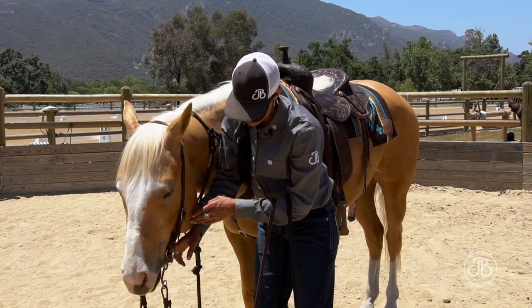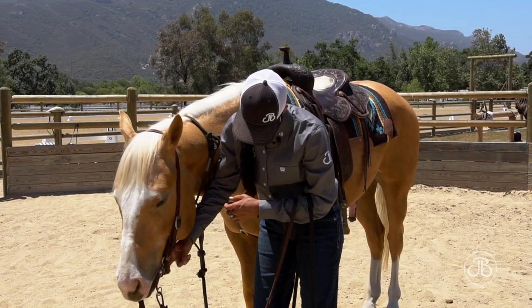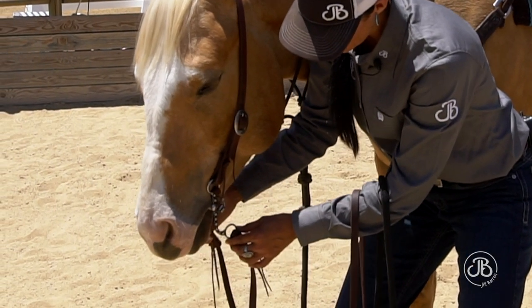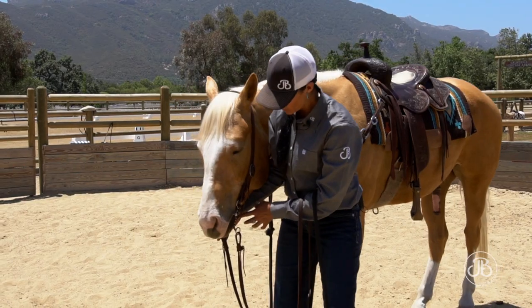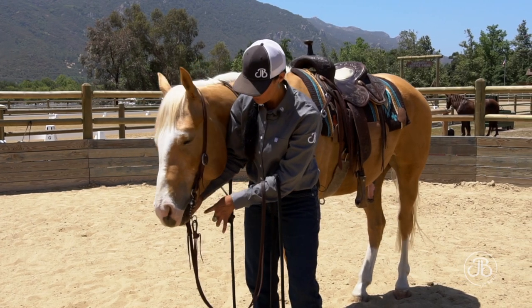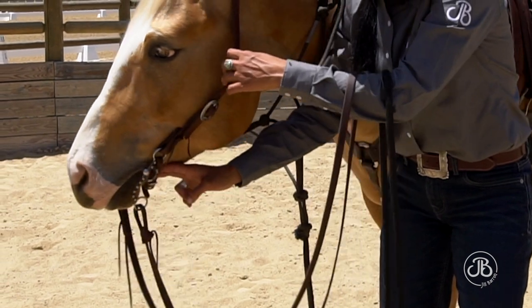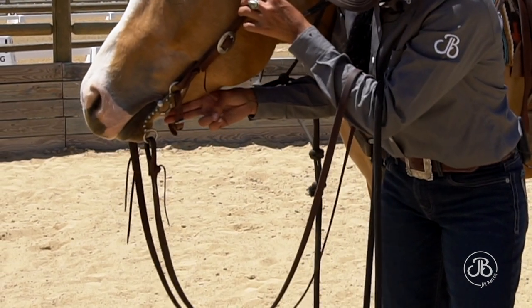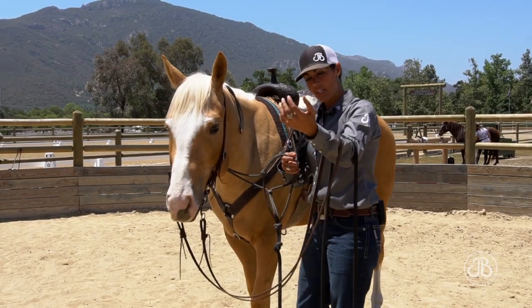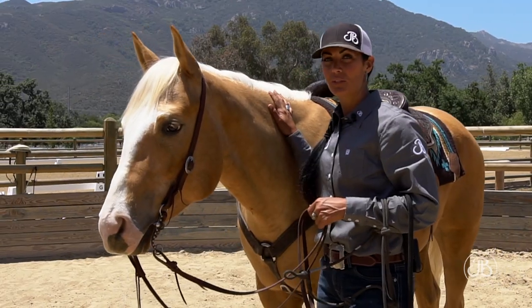I want to talk about adjusting your curb strap. The general rule of thumb is two fingers between the horse's jaw and your curb. You want about two inches of travel in your shanks when you pull them together before your curb starts to work. If it's tighter, your curb action will be too quick; if it's too loose, your curb action is too slow. So again, two fingers between your horse's jaw and that curb strap. Then I take my halter off, get my reins organized on my arm, and we're ready to go to work.